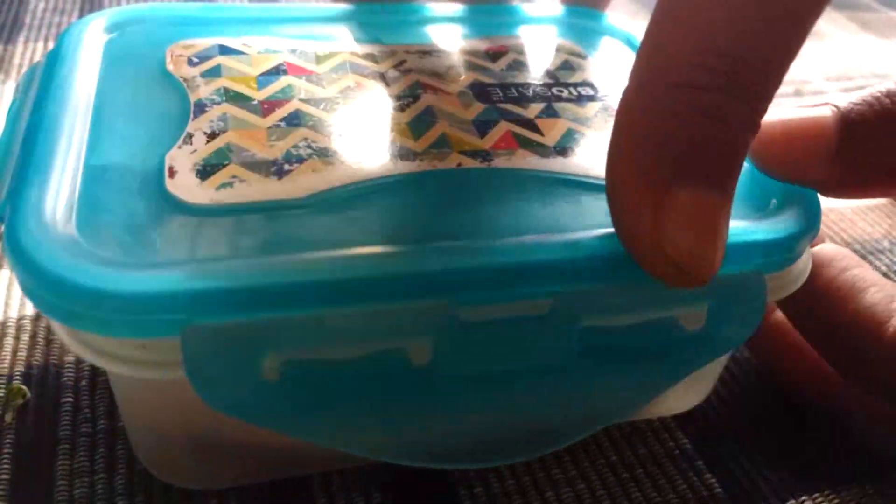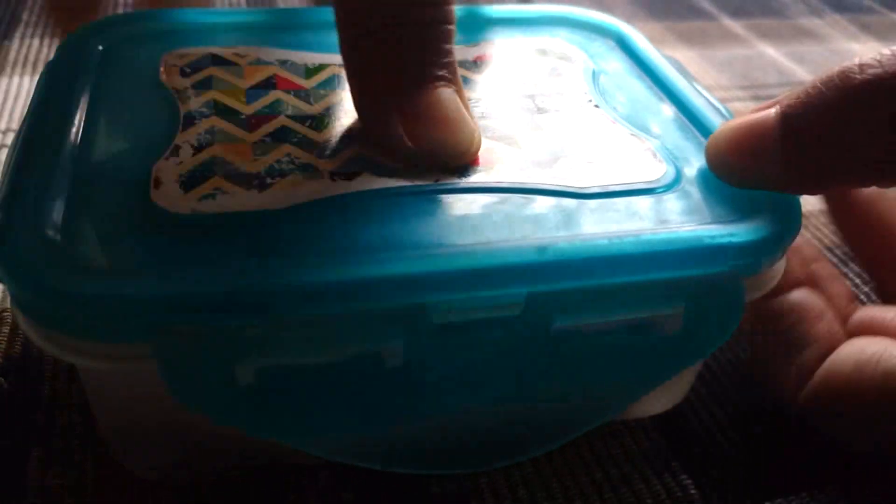Close the container well and keep it in the refrigerator. The coriander leaves will stay fresh for a few days.